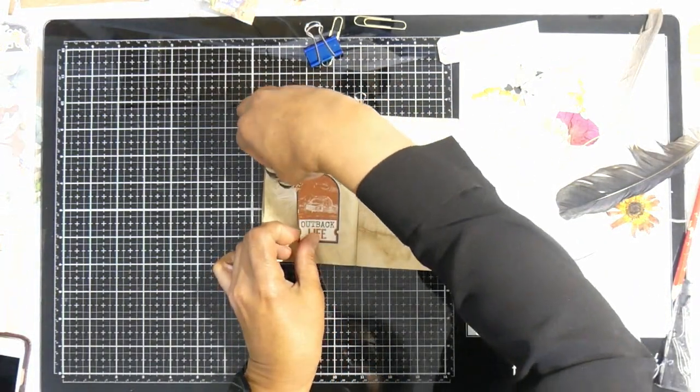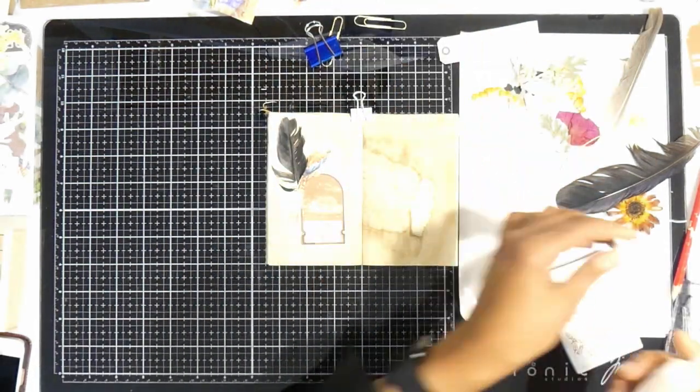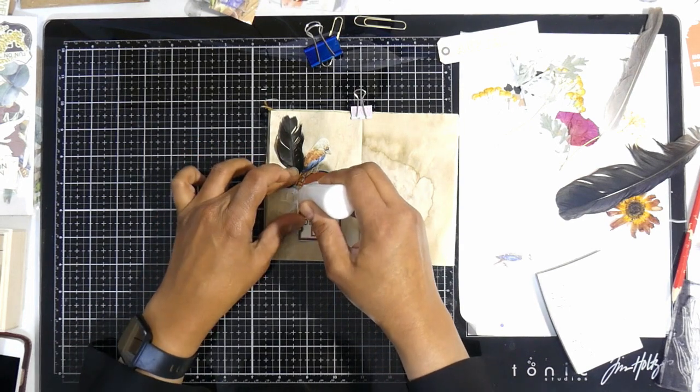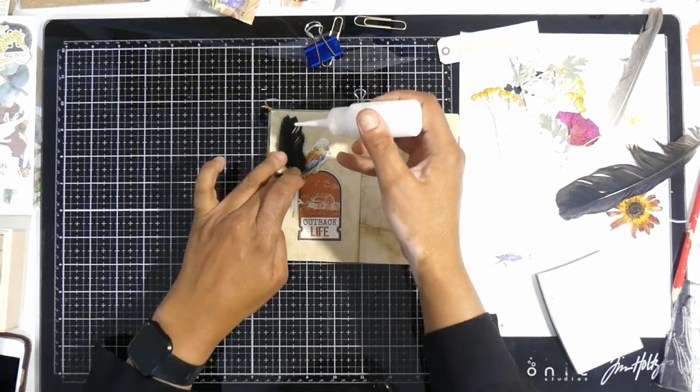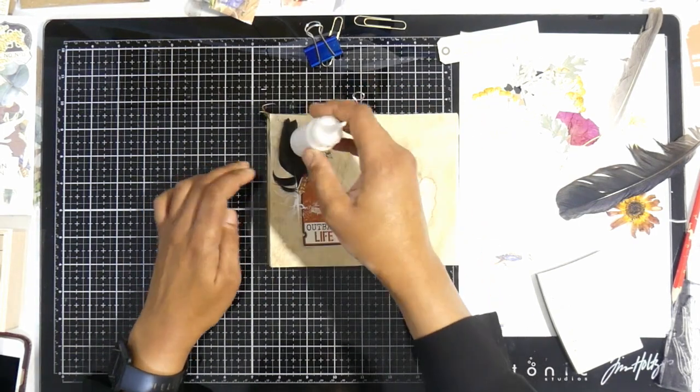I am attaching the feather that I picked up on my walk, and I'm also attaching a kookaburra which came in the open road embellishment kit, which I've also picked up to accentuate the papers from this kit.